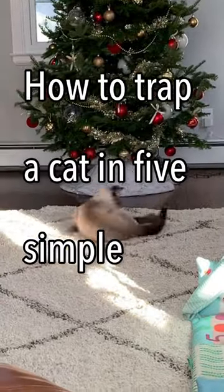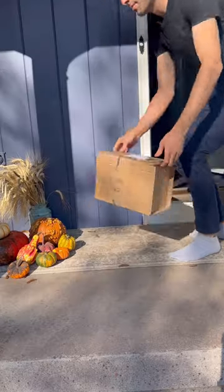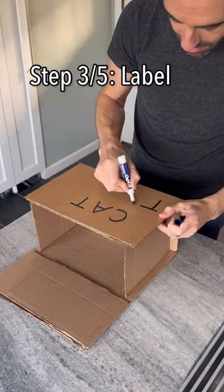This is how to trap a cat in five simple steps. Step one is to order literally anything, as long as it comes in a box. And once the package comes, step two is to empty the contents of it, because we just need the empty box. Step three is to label the cat trap.